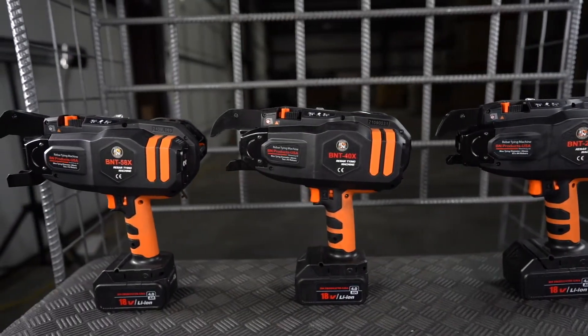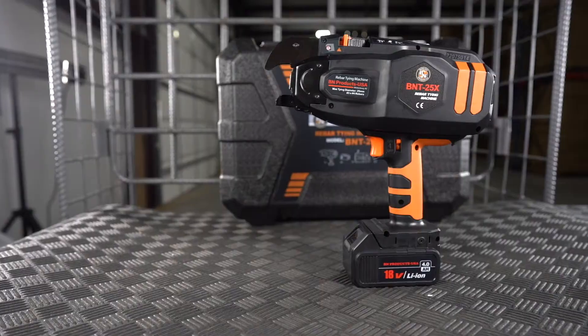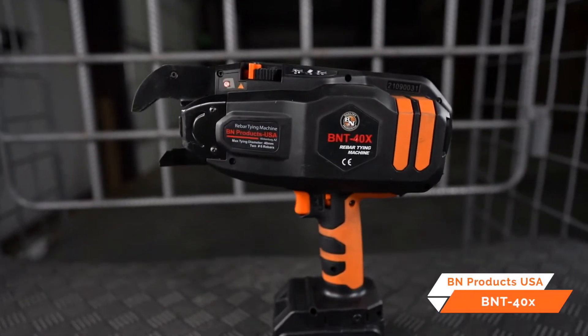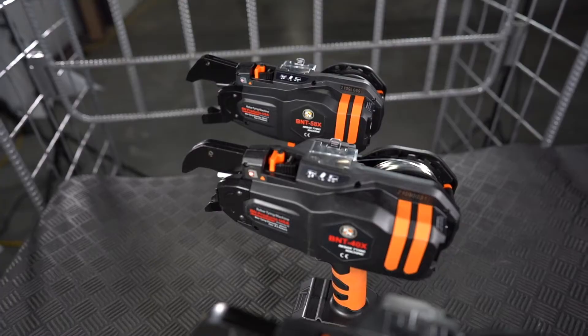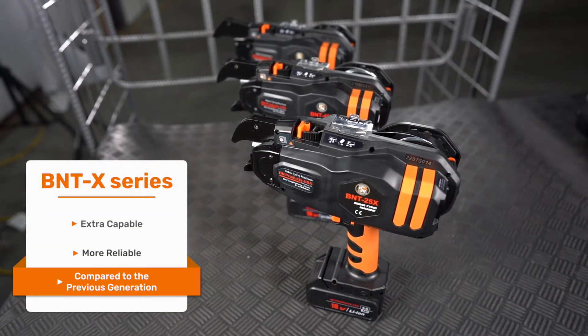This is a look at the most capable cordless rebar tying machines on the market: the BNT25X, the BNT40X, and our largest in the lineup, the BNT58X. Our BNTX series are extra capable and more reliable than the previous generation.